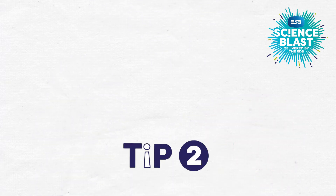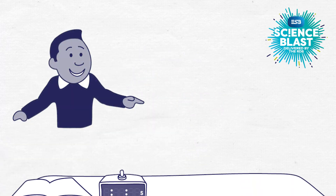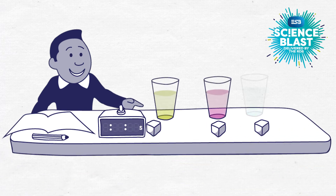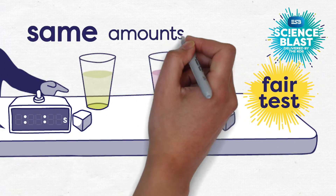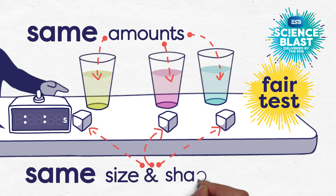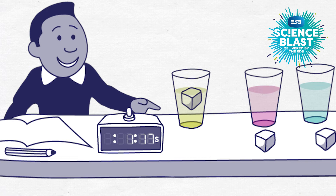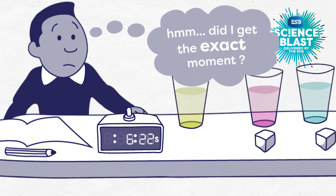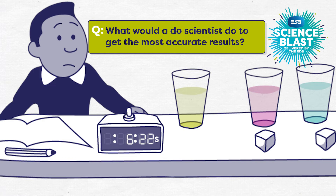We call our second tip: measure, think, repeat. Colum is doing an investigation into how long it takes for ice cubes to melt in some of his favourite drinks. He's gone to a lot of trouble to create a fair test by using exactly the same amount of drink in each test, and trying to make sure all of the ice cubes are the same size and shape. He times how long it takes for one ice cube to totally disappear in the drink, but he's a bit concerned that his judgement about the exact moment when the ice cube is gone is a bit uncertain. He wonders what a scientist would do to get the most accurate results. Have you any ideas?